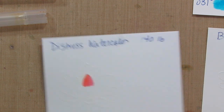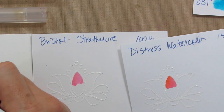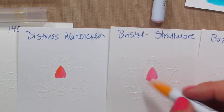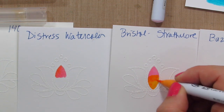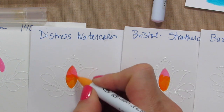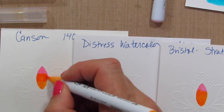Now I'm going to do it on watercolor cardstock and color in all three of these at the same time. This is the Bristol Strathmore and the Canson. The Canson and the Watercolor Distress are both 140 weight. The Bristol is 100 and the Basil Marshmallow is 100. Let's see how these blend on the Strathmore — pretty good. And on the Distress Watercolor — a little bit harder to blend. And the Canson is doing pretty good.